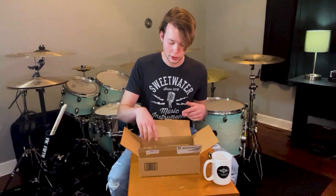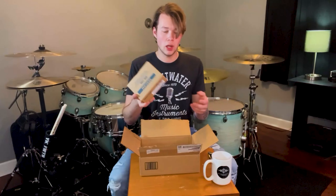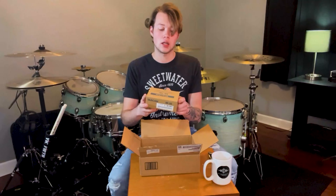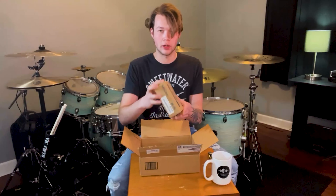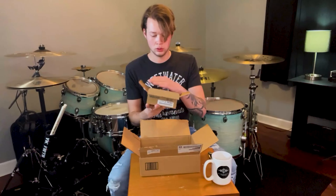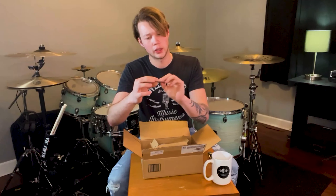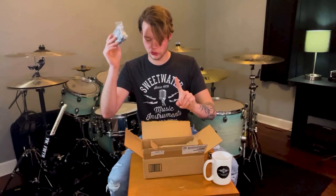Inside the box here looks like we got some candy — shout out to Sweetwater, love them — and another box. This is the actual main module. This is the Tascam DR-10L micro linear PCM recorder with lavalier microphone. Let's open it up and see what we got inside. First thing here looks like where you would register it or maybe it's some kind of reward thing. And here is the main lavalier microphone in the packaging — we'll get into that in just a second.